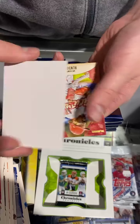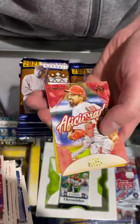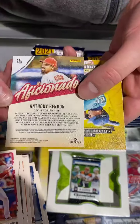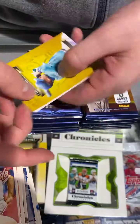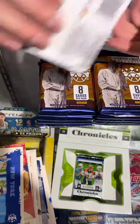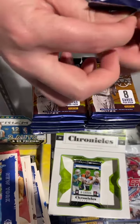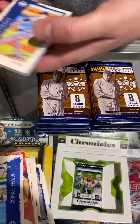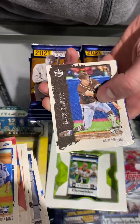A Tatis auto sold a couple of days ago. The tight end that got drafted — he's good, it's cool that he's from Penn State. We should be able to get a lot of his stuff in fairly quickly.